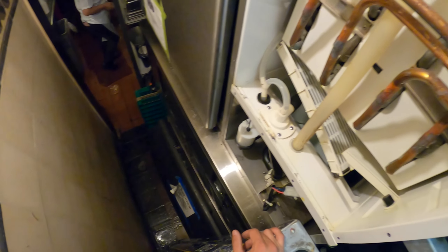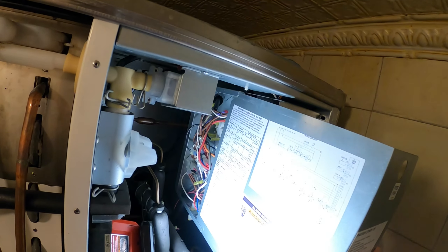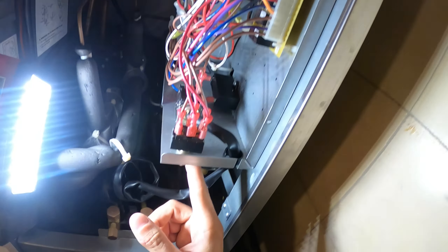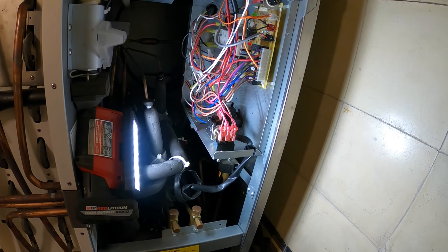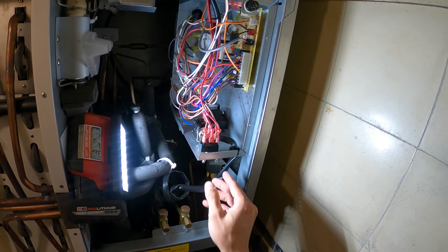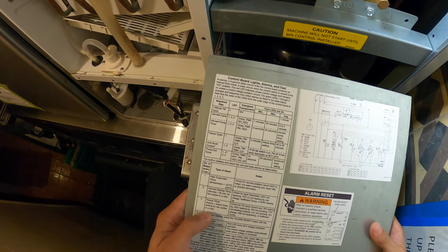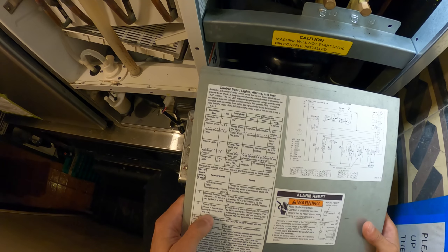Working on ice machines is very time consuming - they're very tricky and extremely tedious. We're going to have to empty this entire bin. For now we're going to mop up the floors. Here's the control panel - let's put the system on ice mode, which is to the left. Hopefully we read some sort of alarm. Perfect - you hear the three beeps? Turned to off position so we can note the alarm. Three beeps - it says freeze timer.